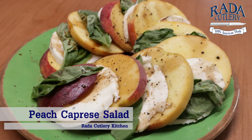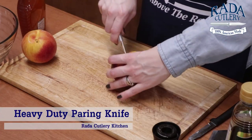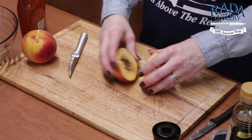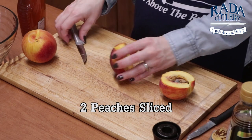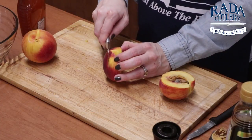So let's get our peaches sliced. I'm going to use my heavy duty parer for this. And then I'm going to slice this about a fourth of an inch thick.